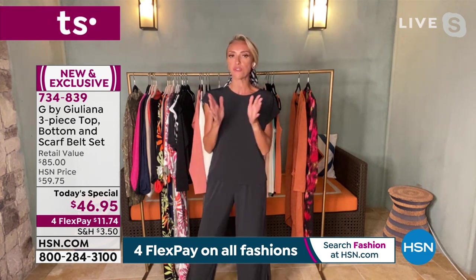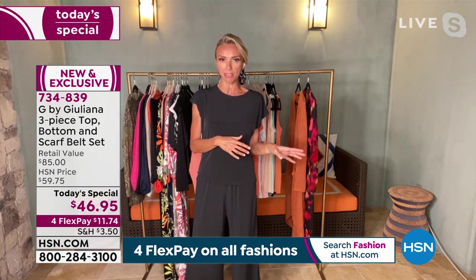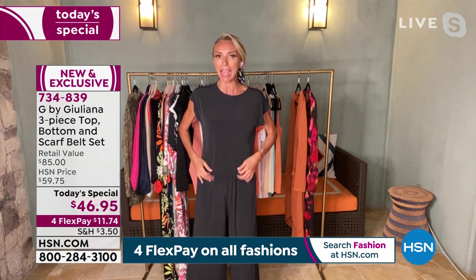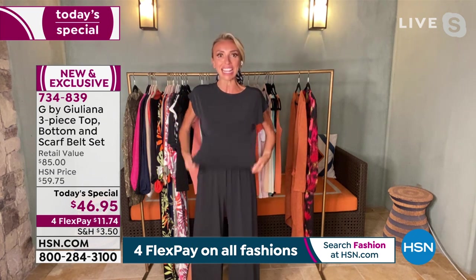Speaking of stretch, ladies, you definitely want to order this true to size. You do not need to size up in this. This is totally true to size — you don't have to size up or down. This is my absolute true size.